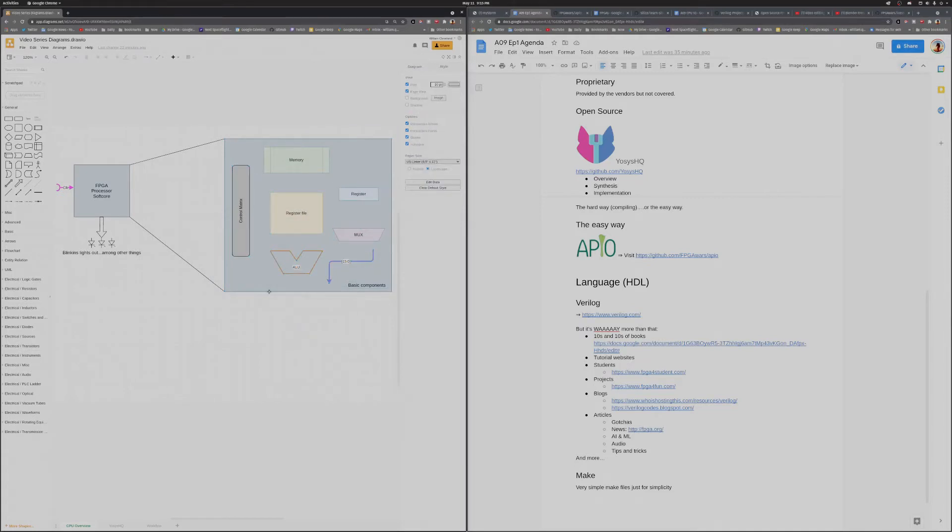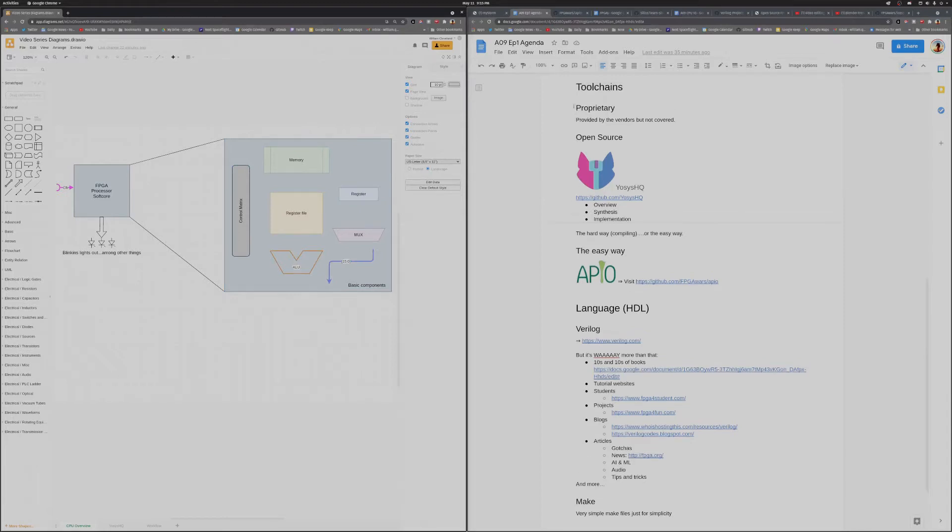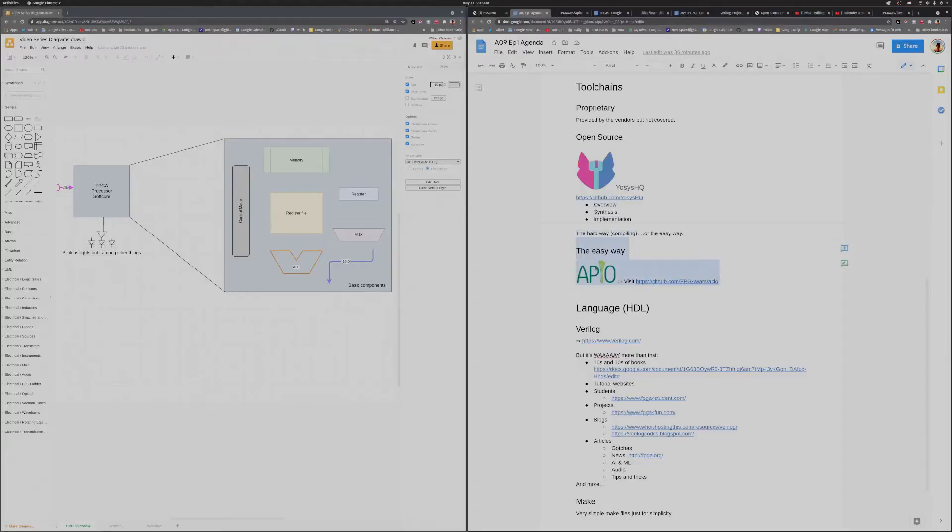The question is: what tools do we have available? In a company that would typically be some proprietary tool supplied based on the chipsets chosen. But for us, we're going to use an open source solution provided by Yosys, which has a toolchain that works with a fair amount of chipsets — most notably the Lattice ICE40 series and the Lattice ECP series. You could go to GitHub and compile it yourself, or you could do it the easy way and use APIO. That's what we're going to do.